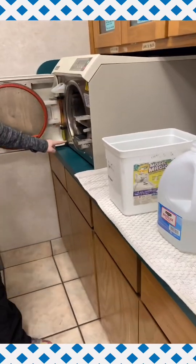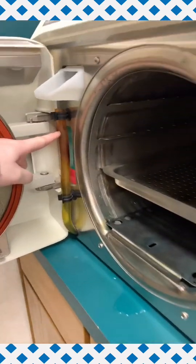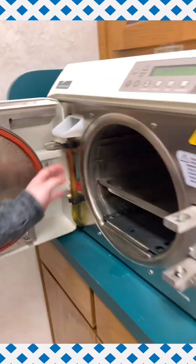Inside of our autoclave machine you will see a rubber tubing held in with two black clips. This is our reservoir tank.